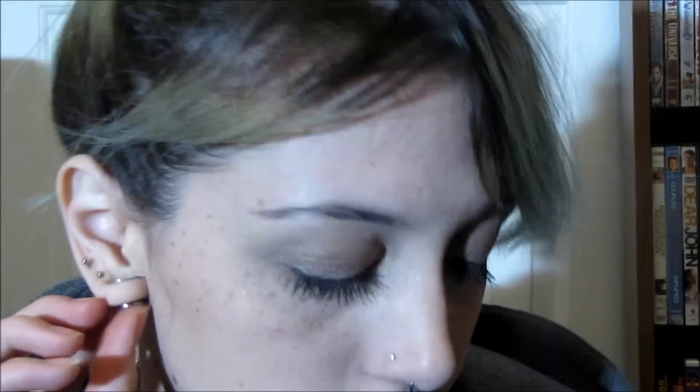Other ear. Take out. It's all stuck in there. Dry ear. Now I'm going to lube up the tunnel. And it goes.